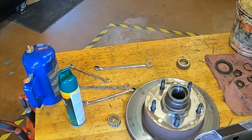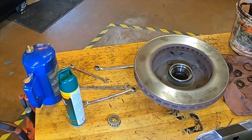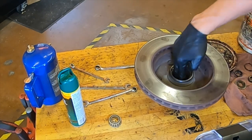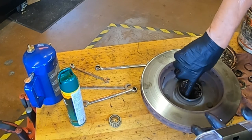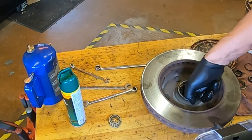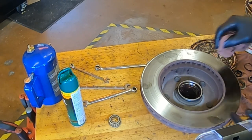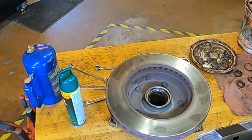Now we're ready to repack the bearing — flip it upside down. Take a generous amount of grease and make sure it's high-temperature disc brake grease. Fill the cavity on the inside — a little bit extra never hurt anything. Now I have the reservoir filled with grease. Wipe off where the seal is going to go, and then pack the bearing.